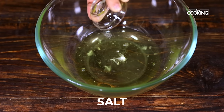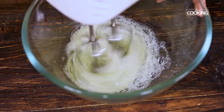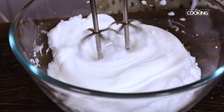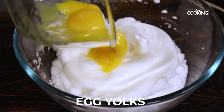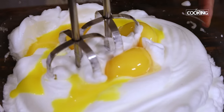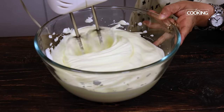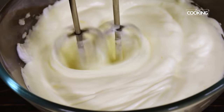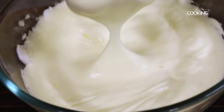Once you've separated the eggs, add a pinch of salt to the egg whites and start whisking them. I'm using an electric whisk here. Whisk the egg whites till you get soft peaks and it's nice and foamy. Then add the egg yolks to the egg whites and continue whisking. If you don't have an electric beater, you can also use a hand whisk, though it will take more time to get that nice fluffy texture. Now we've whisked both to a nice foamy and fluffy texture — you can see how beautiful that looks.